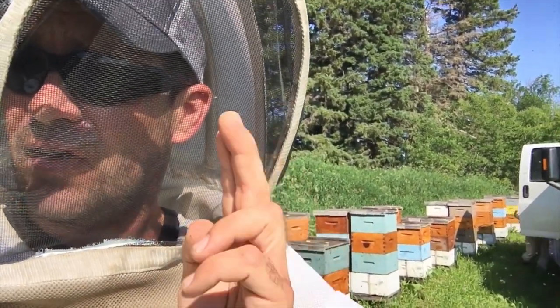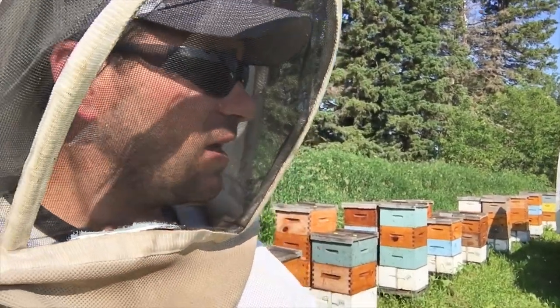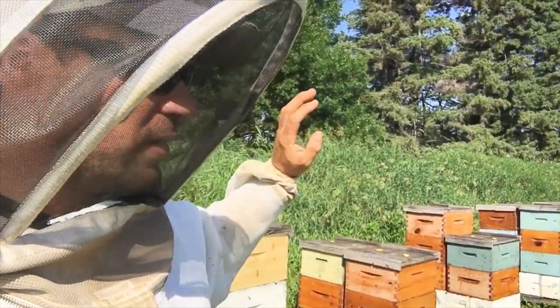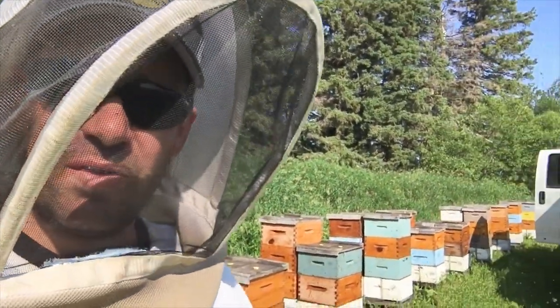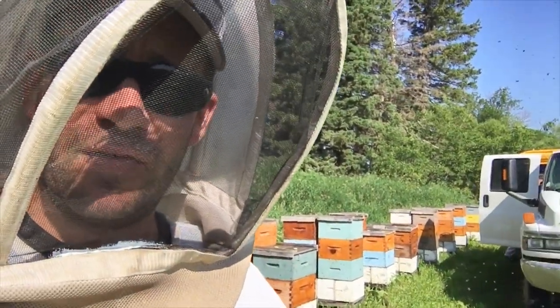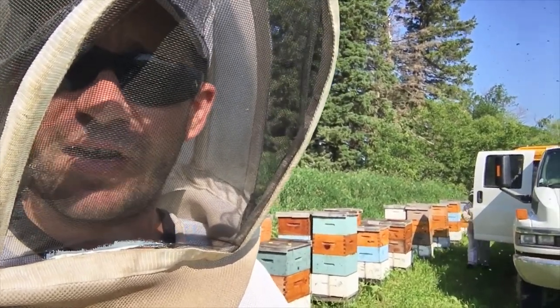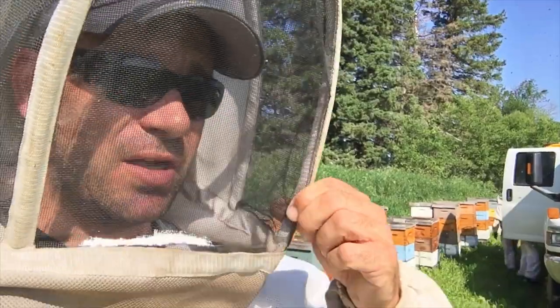They have a half section of clover that way and a half section of canola right there, and they have a section of late bloom canola a mile that way. So we just got to make sure that we have enough space on top of these guys to try to keep ahead of them so they don't plug out on us.